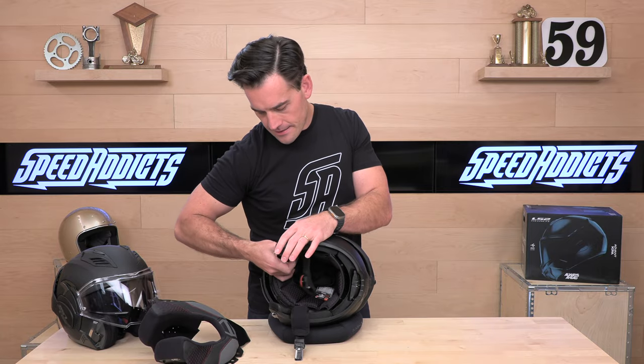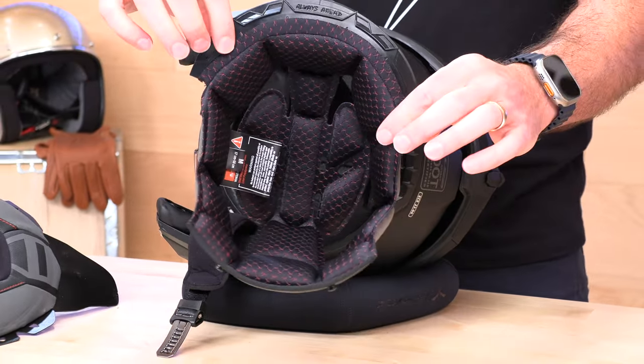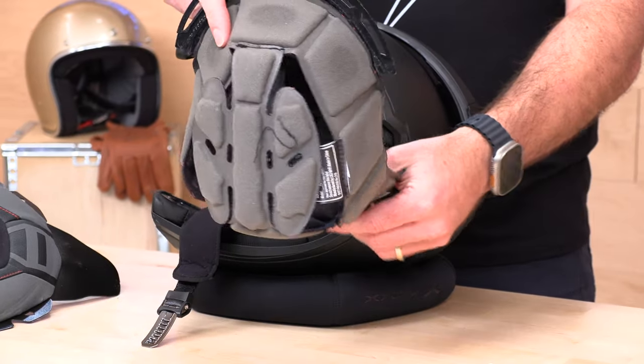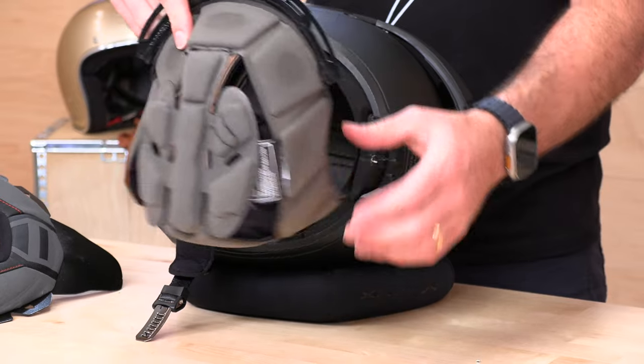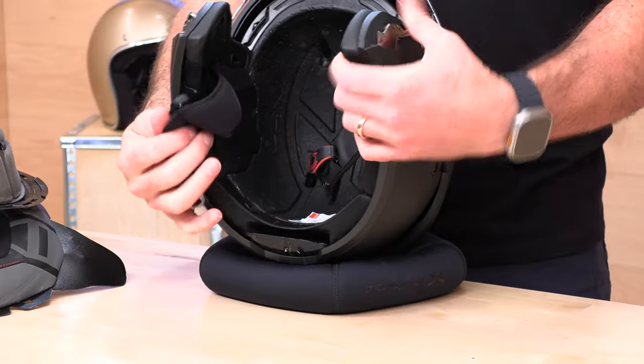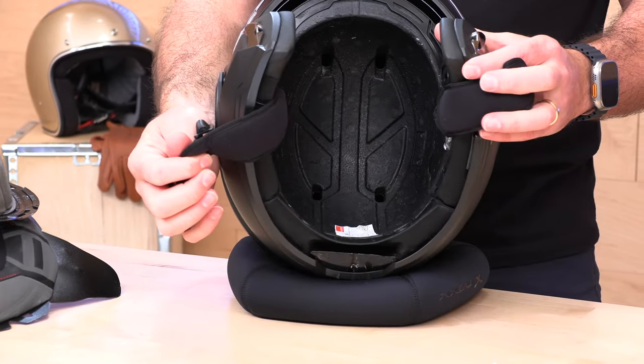Let's move the headliner out of the way. We've got a moisture-wicking, antimicrobial, laser-cut headliner. There's no extra mesh or funny business to get in the way — real straightforward liner with a cool red honeycomb to it. With that out of the way, we can see the multi-density EPS liner. It is channeled and ported as promised, so you're going to get that ventilation happening.